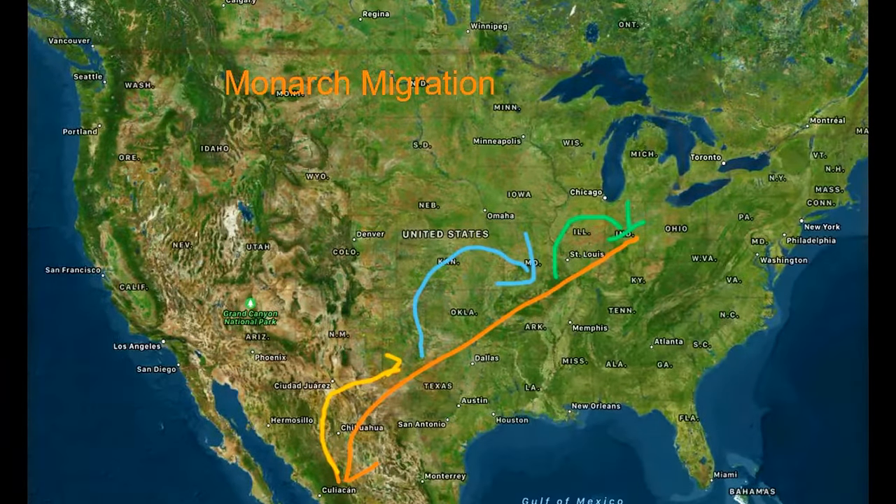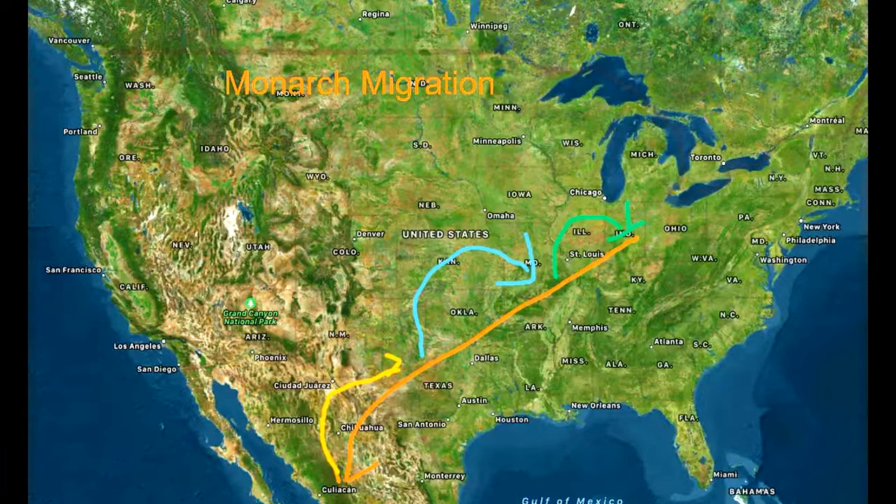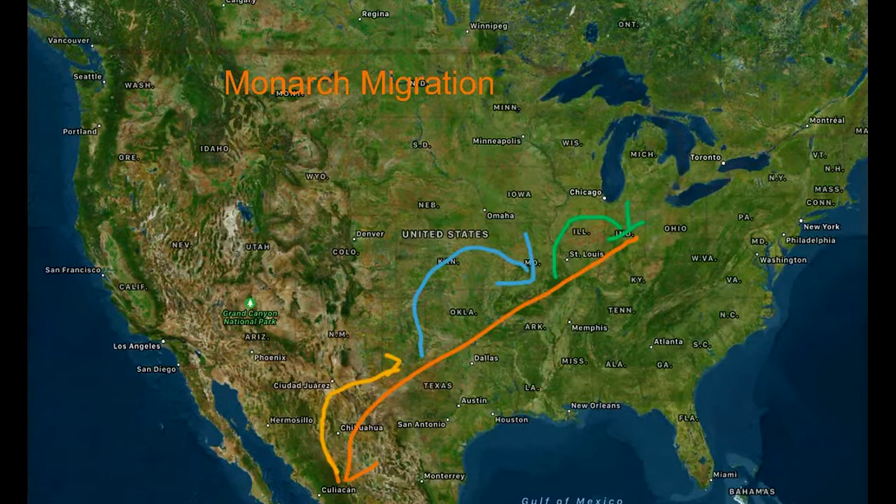Monarch Butterflies migrate from Indiana to Mexico, then it takes the next generation to get back to Indiana.